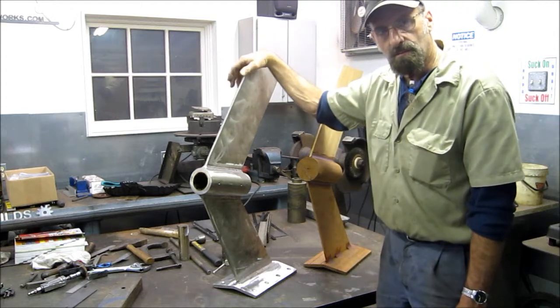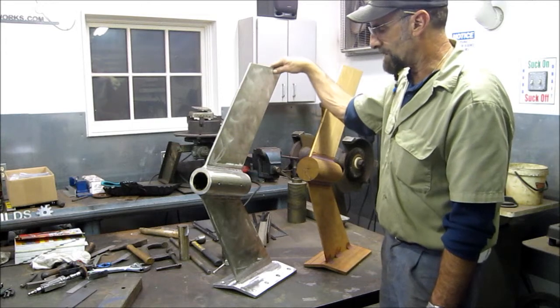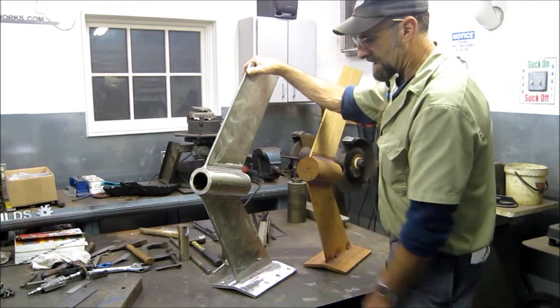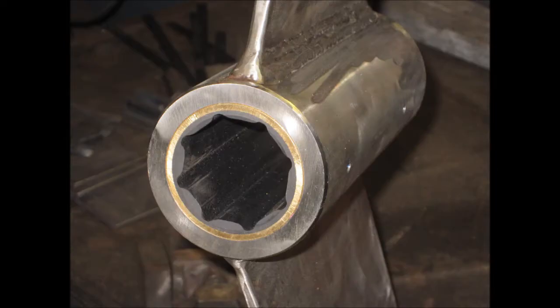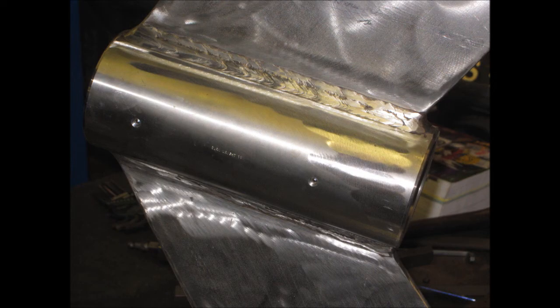That's it for now and we'll see this in here again. We've got a skeg that we're going to be joining to this on the bottom — he's laying that up now. He has his rudder done, now the strut, and we'll be working on the skeg next. We'll see you next time.